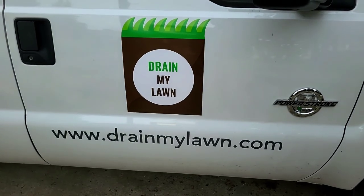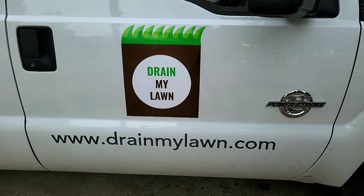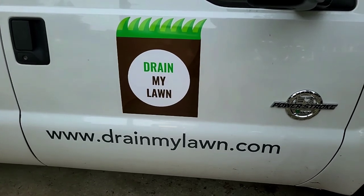Welcome to the Drain My Lawn channel, where our work reflects the God we serve. If you're in Charlotte, North Carolina or the surrounding areas and you're interested in seeing your project on our channel, give us a shout. Check us out on drainmylawn.com and see if we can help you out.